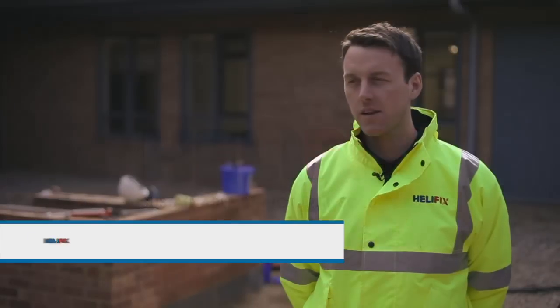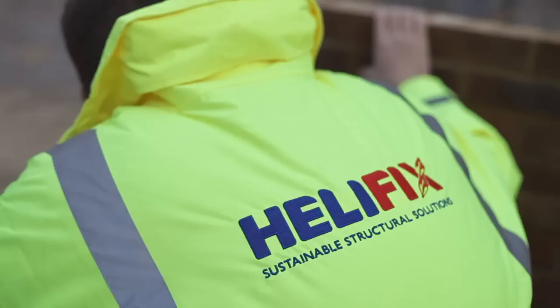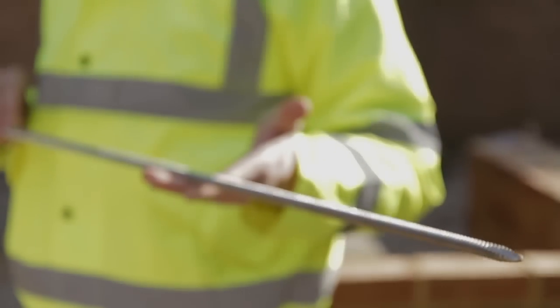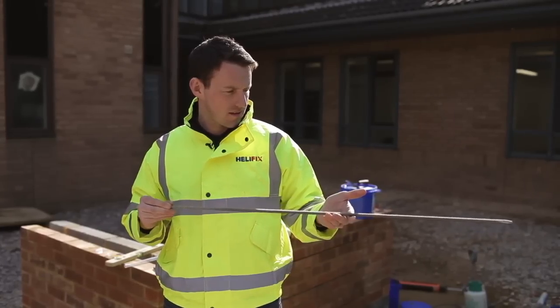My name is James Plaskett. I'm the technical area manager for Helifix. I'm going to demonstrate how to use the HD bowtie. It's used to restrain bowing or leaning walls by tying the wall back into the floor structure. They're fast, easy to use, and recommended when you're trying to restrain the wall into the parallel joists.